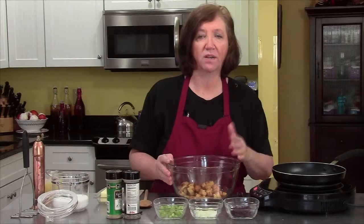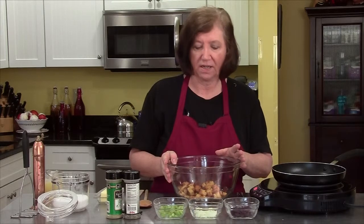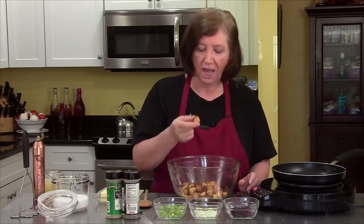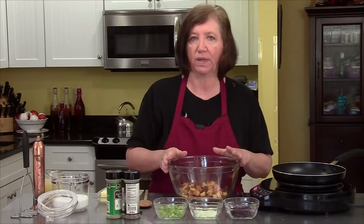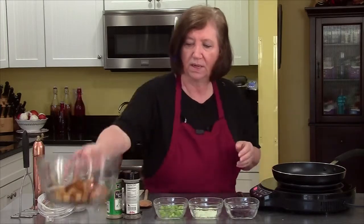I'm going to make the filling — the stuffing — for the pork loin. I made some cornbread last night, then I cut it into cubes this morning, about one inch to half inch cubes. I put them on a cookie sheet in a 350 degree oven for about 20 minutes until they got a little on the dry side. I'm going to put those aside for just a minute.